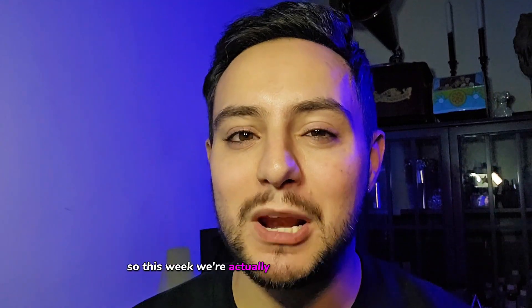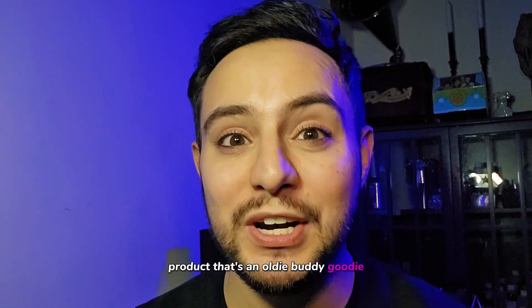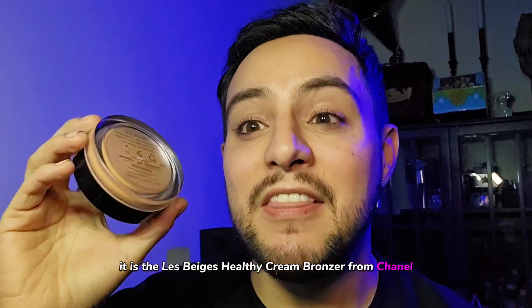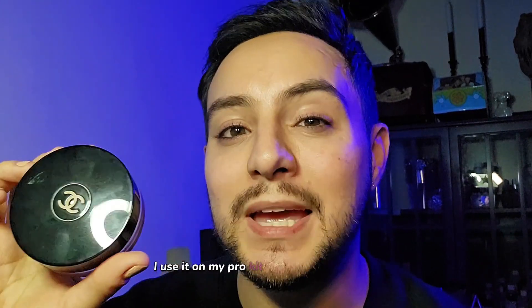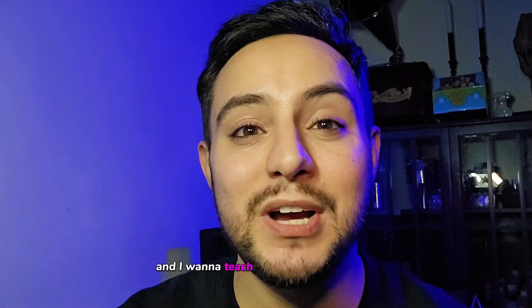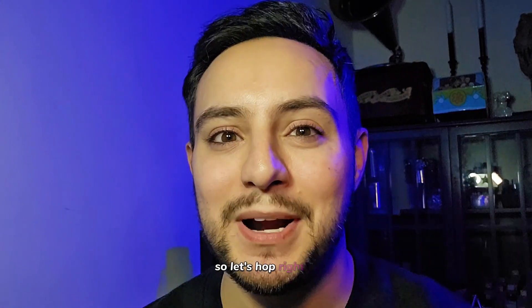So this week we're actually going to be talking about a product that's an oldie but a goodie. It is the Le Beige Healthy Cream Bronzer from Chanel. This product is amazing. It has been all over YouTube for over the last 10-15 years. I absolutely love it. I use it in my pro kit and I use it on myself, and I want to teach you guys how to use it. So let's hop right in.